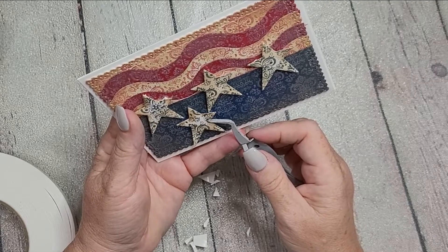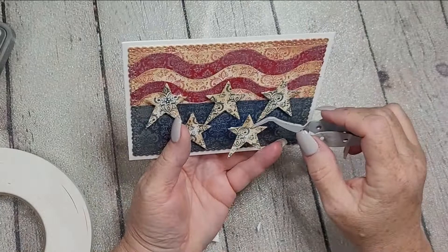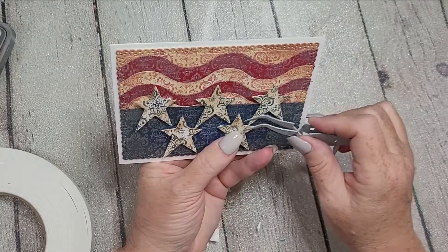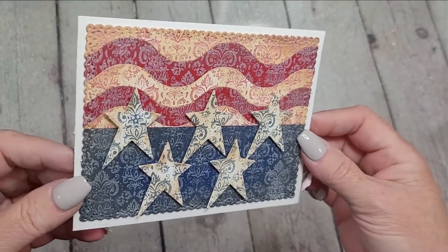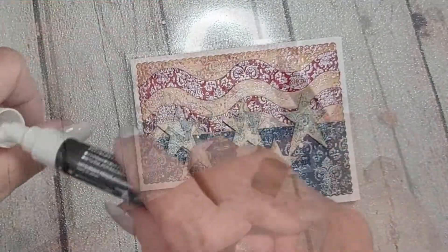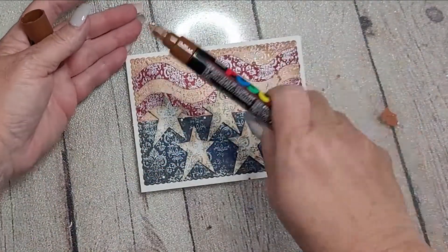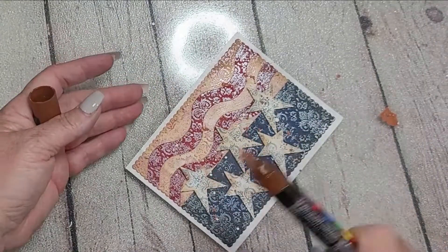I just wanted to go back and say that this vintage wallpaper background stamp is just one of my favorites. I wanted it to have a more vintage look, so when you saw me take the towel to the stamp at the very beginning, that's because I wanted to lift up some of that ink — I didn't want it to be even. You can see it's not, so there are some places, especially on the blue panel, that have a little more ink and embossing than others, as if it's worn off in some spots.